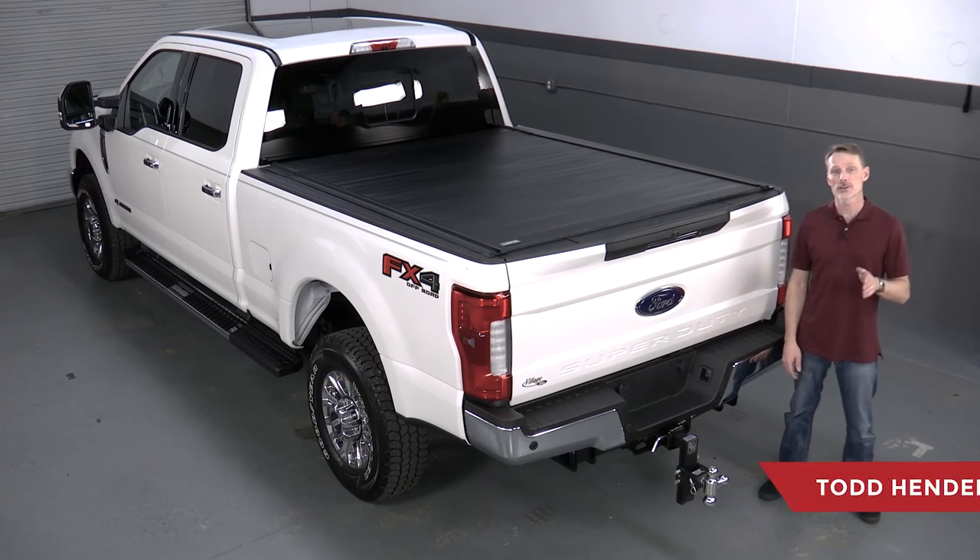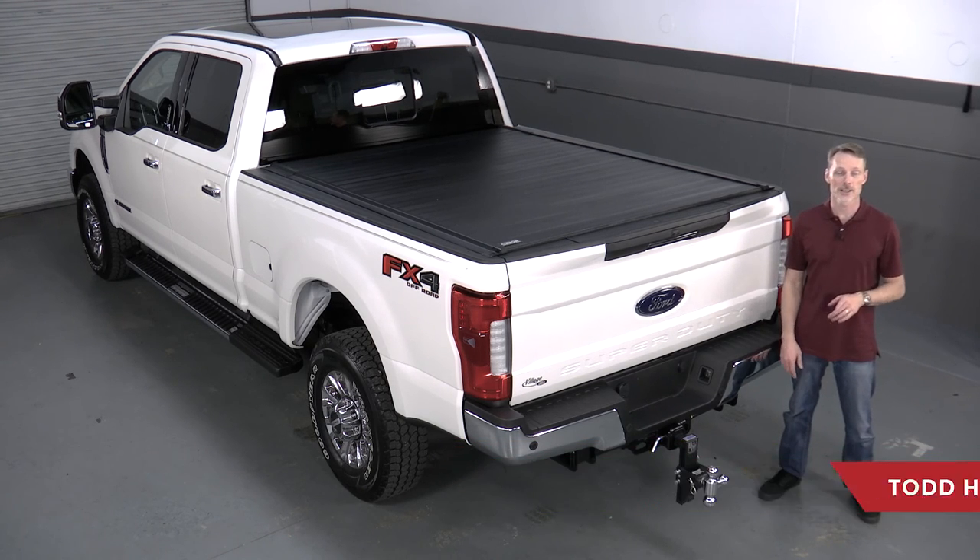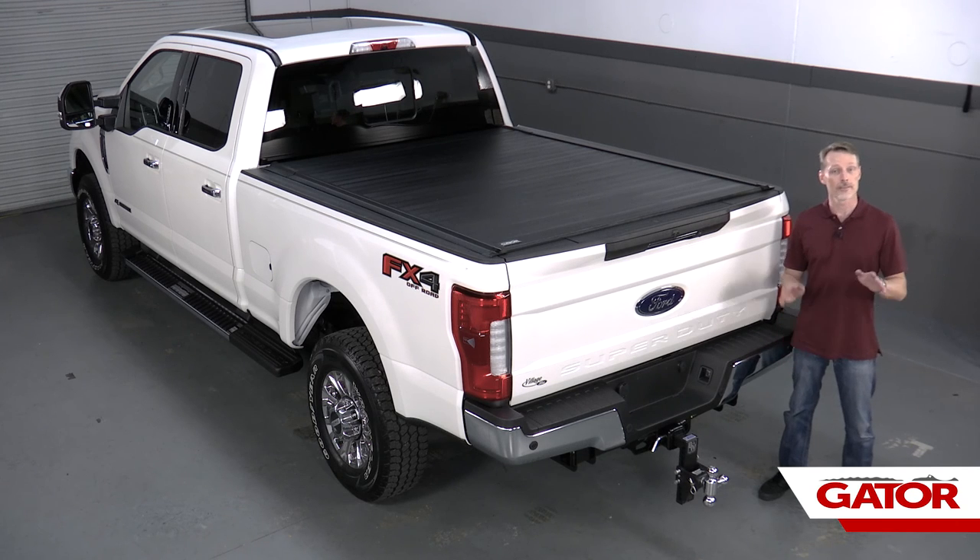Hi, I'm Todd Henderson. Today I want to show you how to install the Gator Recoil. This is the Ford Super Duty 2017 nut body style, but it's almost the exact same installation on just about every application. If you have any other questions about the products, click the info button or visit the link in the description. Let's go ahead and get started.